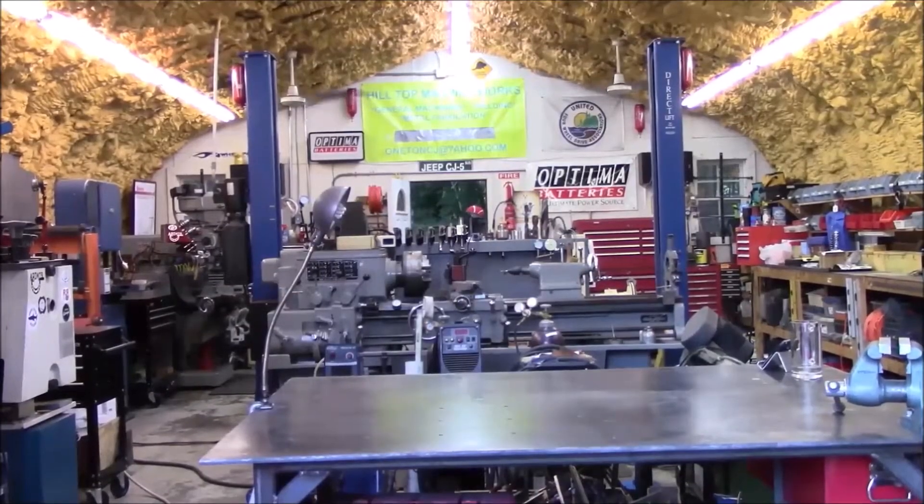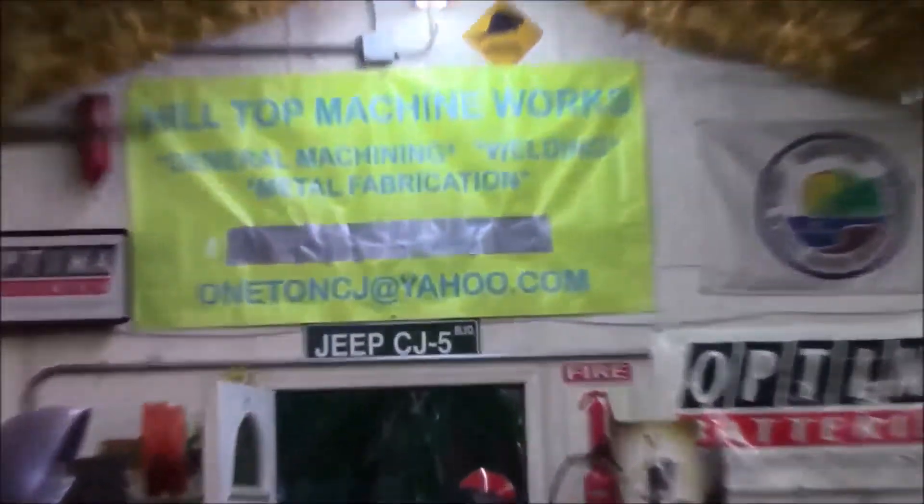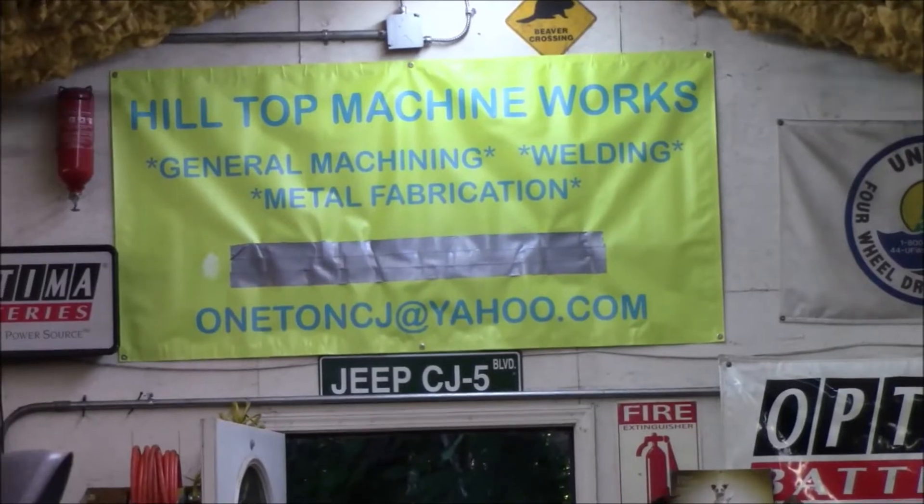Hey everybody, welcome to Hilltop Machine Works. Well hey guys, it's Tom here. We are back in the shop for another video.